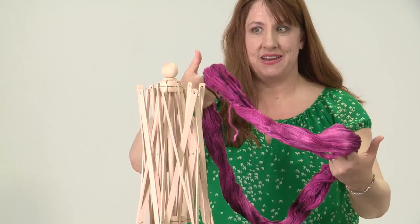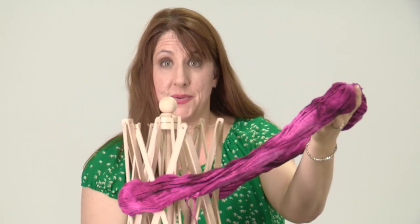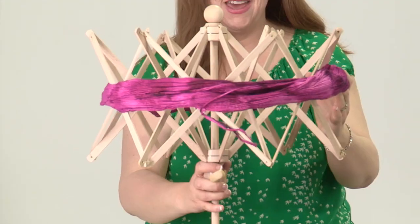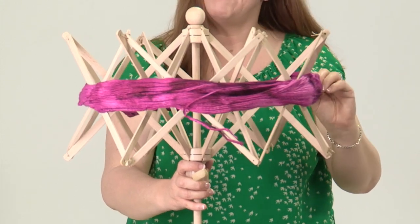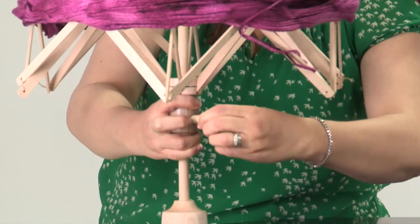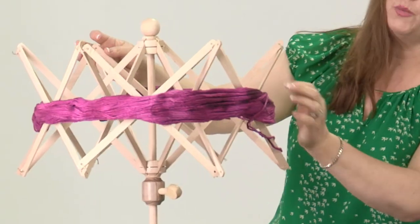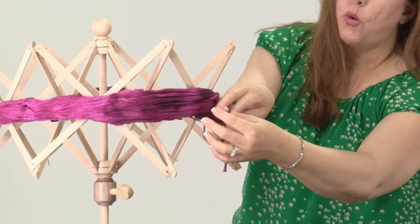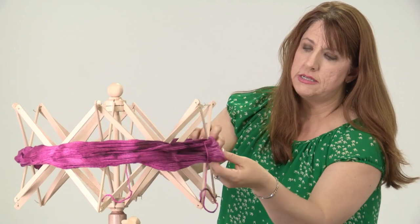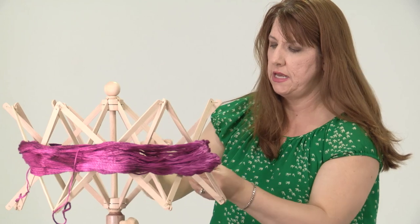Now it's time to put it on our yarn swift. We simply put it over and bring it up — it's like an umbrella. Just right there. You don't have to have it on too tightly, just so that it's around the sides. Now we have our yarn on our yarn swift. We are going to find one of the ends and just make sure that the yarn isn't too twisted.